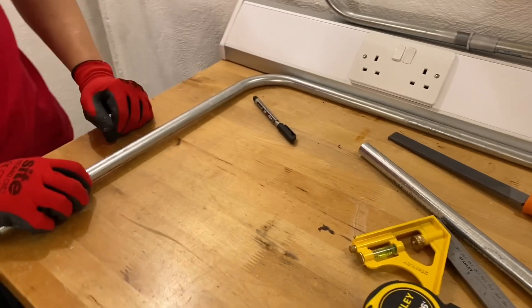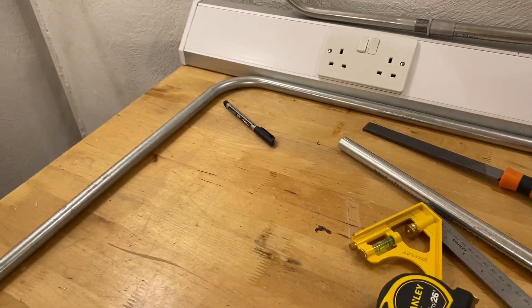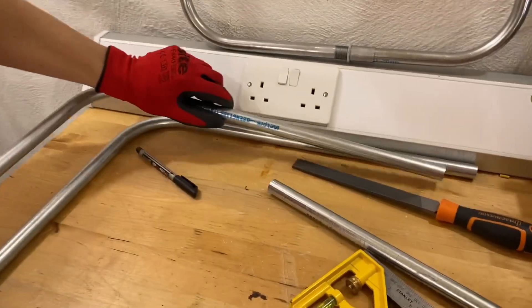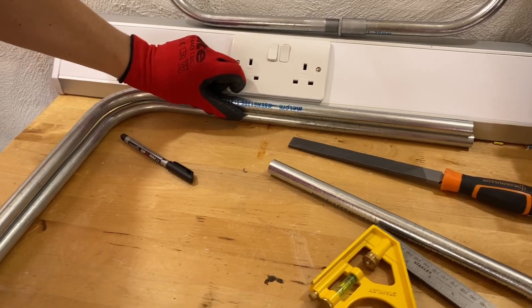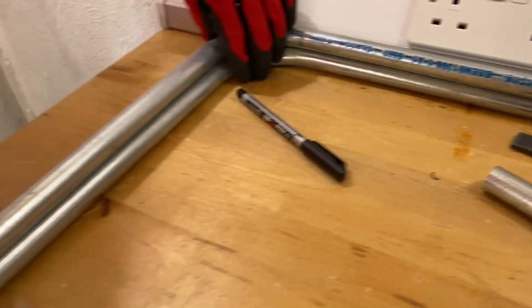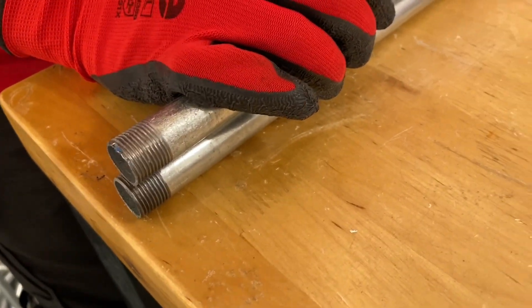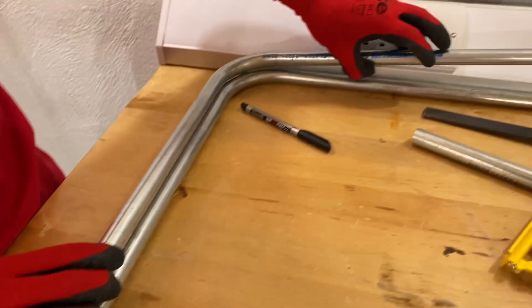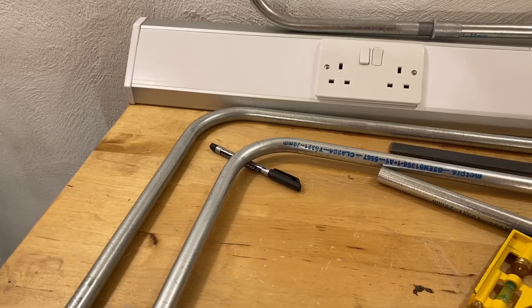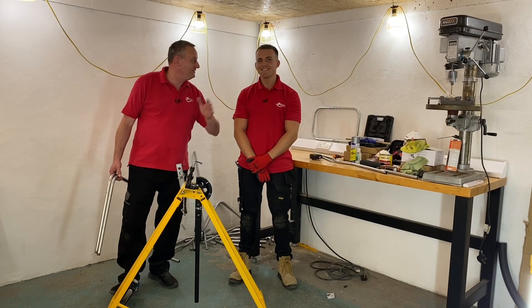Gary brings his pre-bent piece over and they lay the two conduits on top of each other for comparison. There's only a couple of millimeters difference between them — exactly as expected from the creep. Gary jokes that while his was spot on, it's impressive that two pieces were bent to within a couple of millimeters of the same position. He jokes Jake could almost be an electrician for a living.